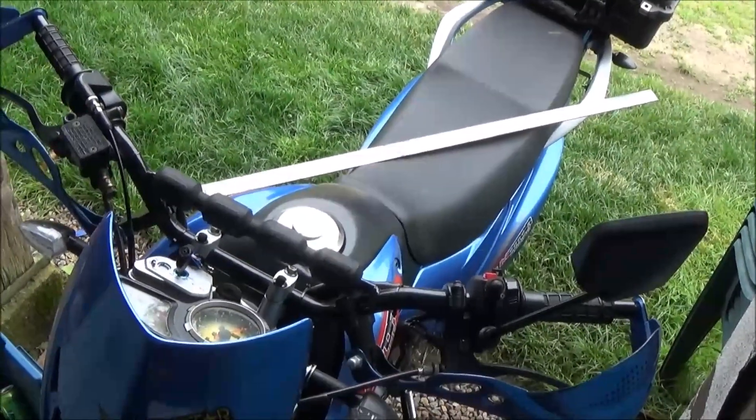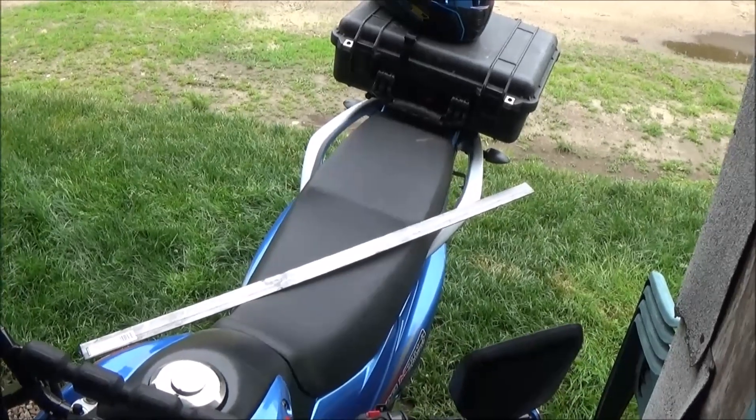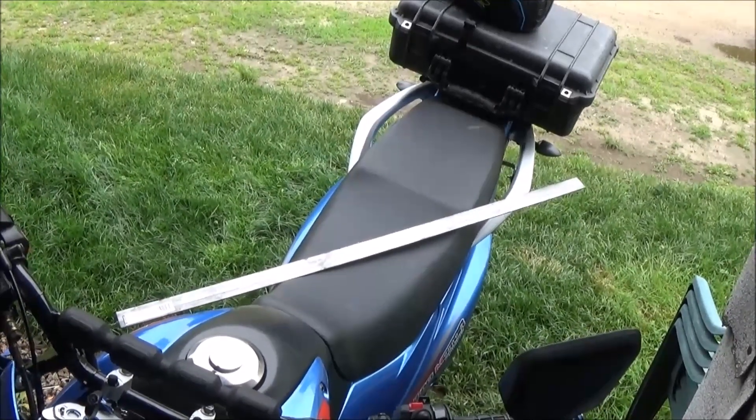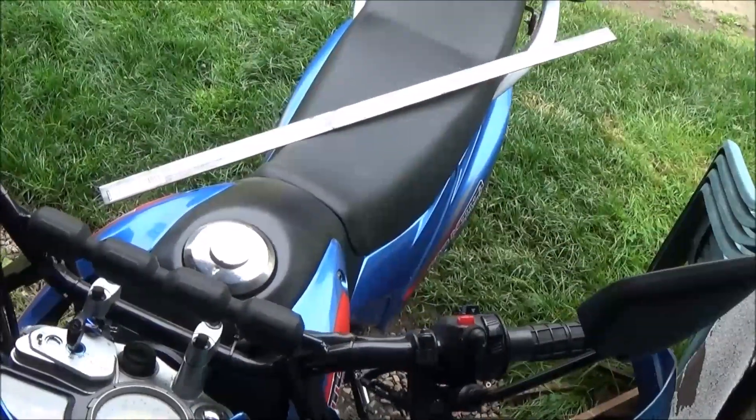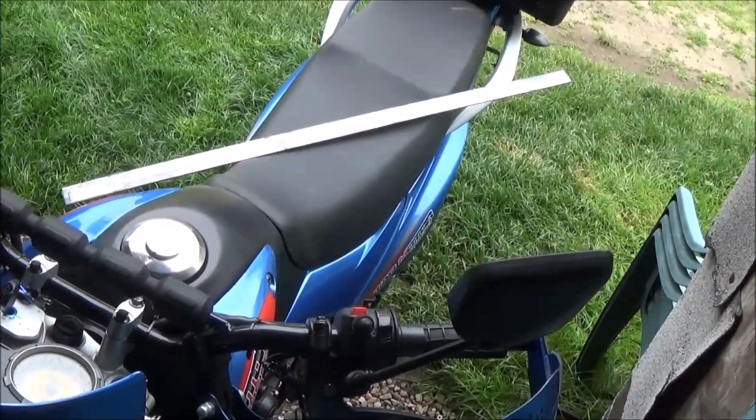We just made the run to the hardware store for the final piece we need for our Pelican case mount — we don't really need it because the case is already mounted and works fine. If you want to get a piece of steel like this, here's how I transported it home: I just sat on top of it.